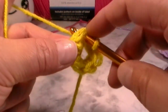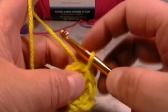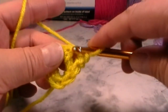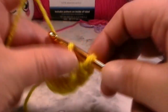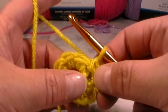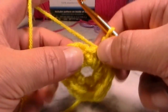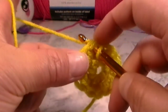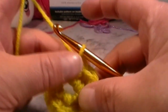When you have made six single crochets into that circle, slip stitch back into the very first stitch — grab your working yarn, pull through and pull through. That completes round one. For round two, chain one and into every single stitch put two single crochets. Work two single crochets into every stitch all the way around. You should have 12 stitches by the time you are done. Slip stitch back into the first stitch to close the round.